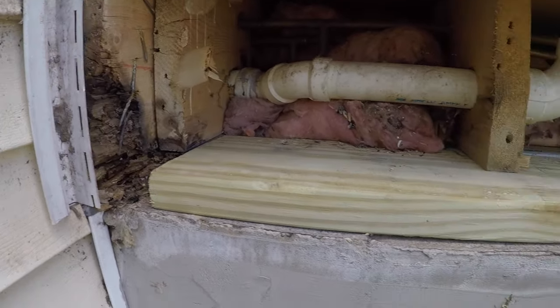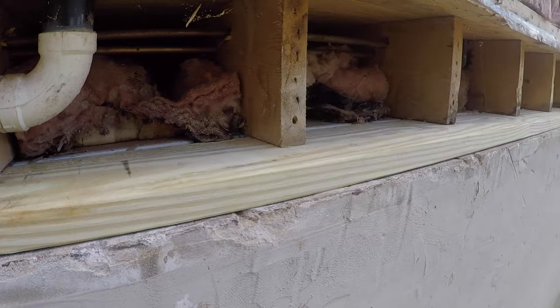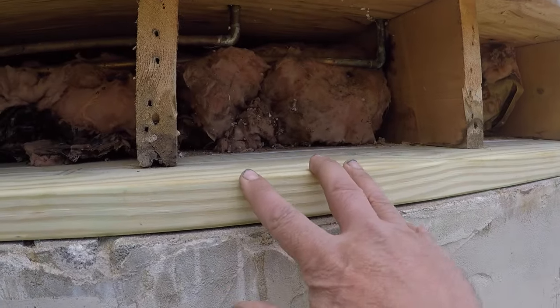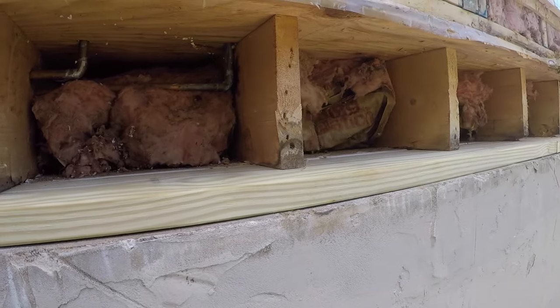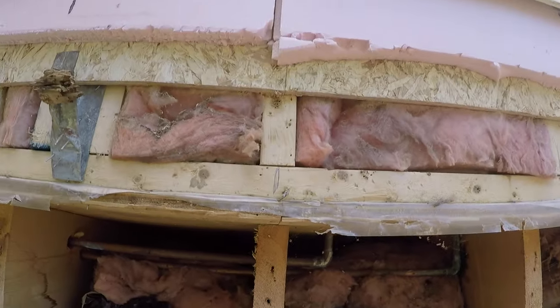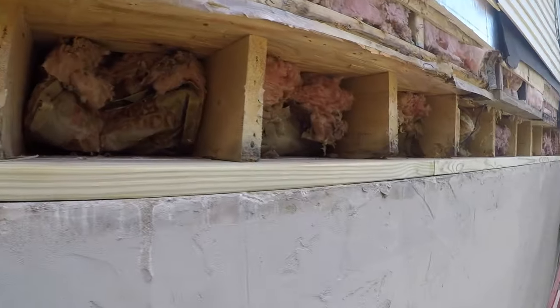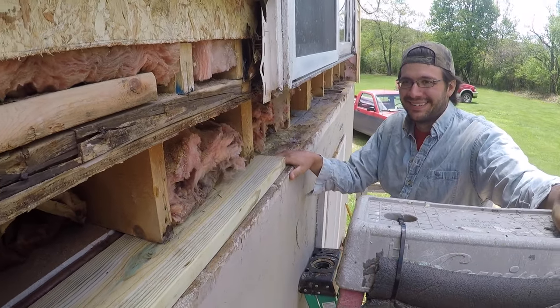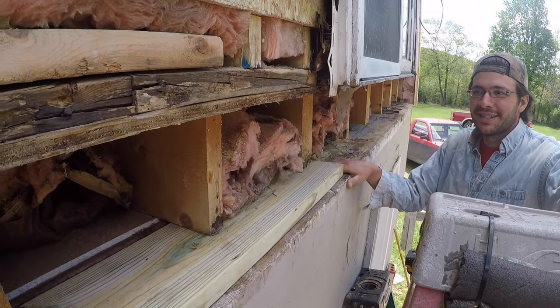We're getting a nice new treated sill put in place — that'll keep this from rotting out ever again because it's treated. And none of it's going to rot out ever again because we're going to flash it right when we put the deck on. This is a prime example of why you've got to flash a deck — it doesn't get any more obvious than this one.